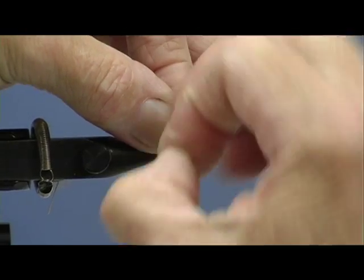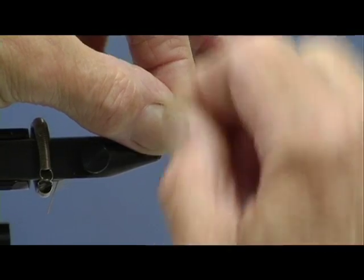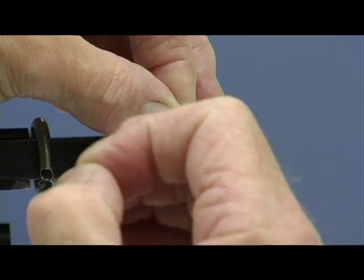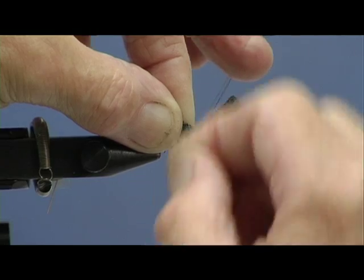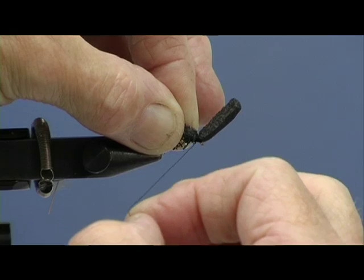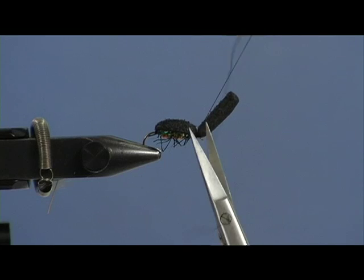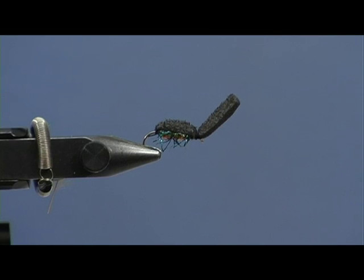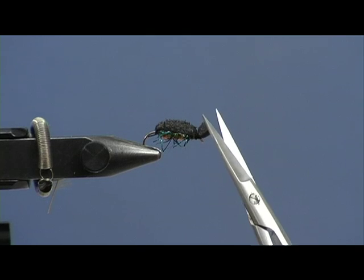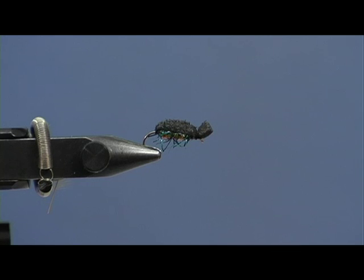Try one, see how you get on - it'll be interesting to know if you have any success. I would suggest you fish it with a sinking line on a fairly short leader, so you get it going up and down as you retrieve. Some of the more ridiculous creations I've been making of late I've been giving to a friend of mine - he's been having amazing success with them. Do that and there we have the head. All you've got to do then is trim off the corners, and there you have a little water beetle.